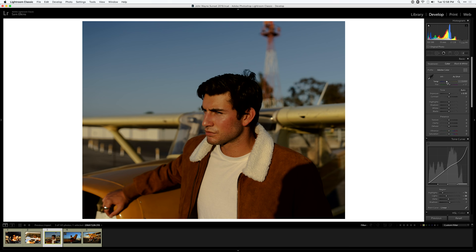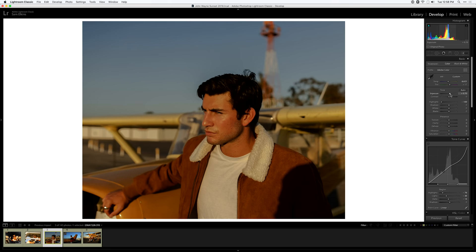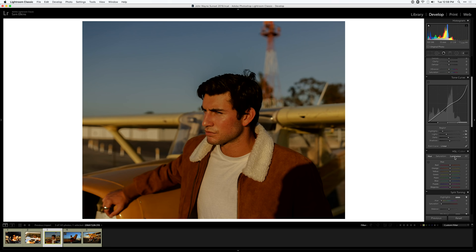I remember this day being a lot warmer than it looks in this image, so I'm going to make it a bit warmer and bring down those highlights. I want the viewer to feel like they can feel the sun on the subject's face — it was a really bright, beautiful, breezy day and I want to convey that. I'm bringing the exposure up slightly so it's just a touch overexposed on his skin, which is a look I like to go for.